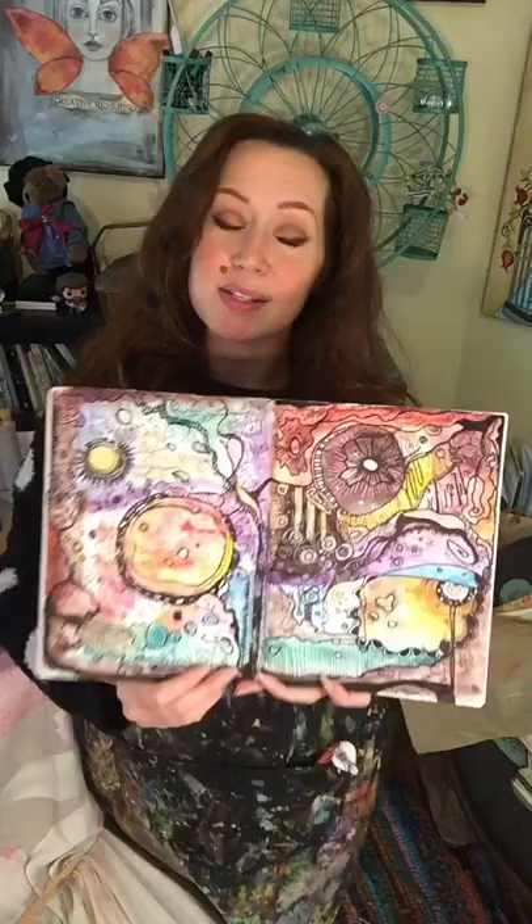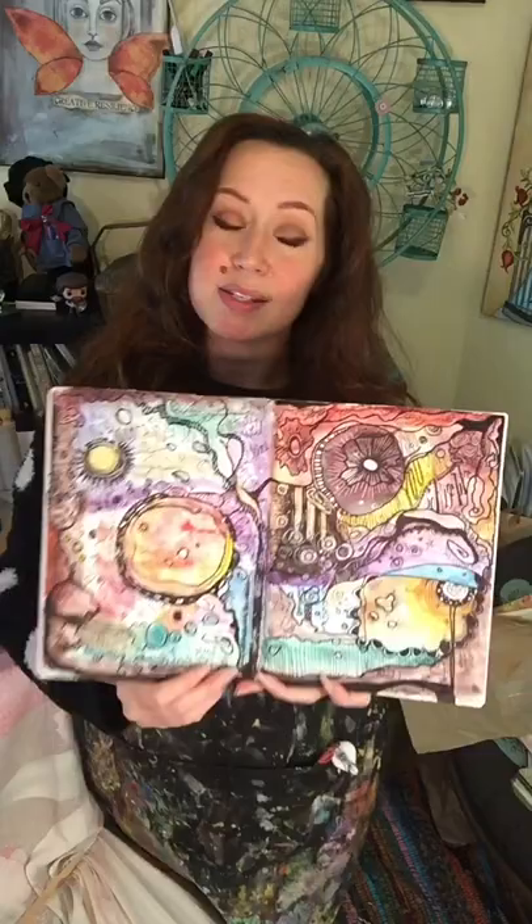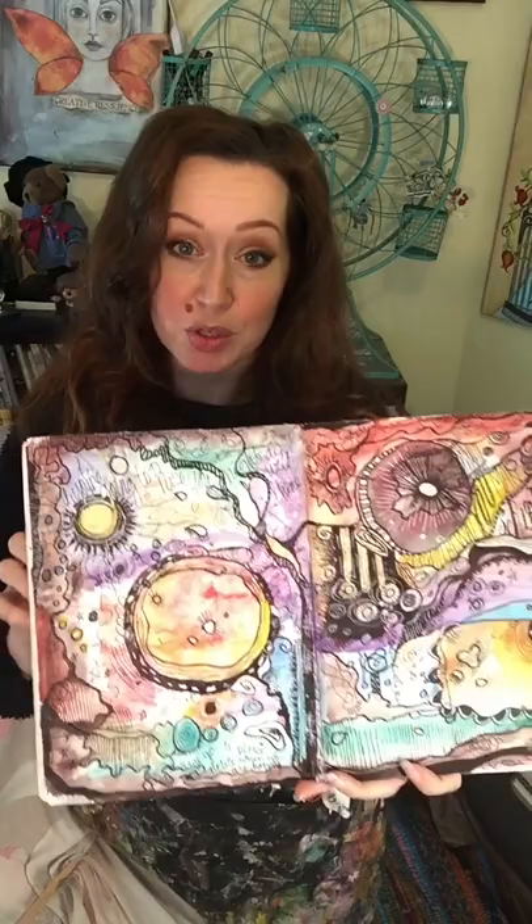And there you have it. The finished piece has a nice variety of all different kinds of mark making. I actually even went in and used some white jelly roll gel pens that you are welcome to use as well. We've got our nice watercolor, tiny little details, fine point marks, broad points — all the different techniques to make it a really interesting looking piece of art.